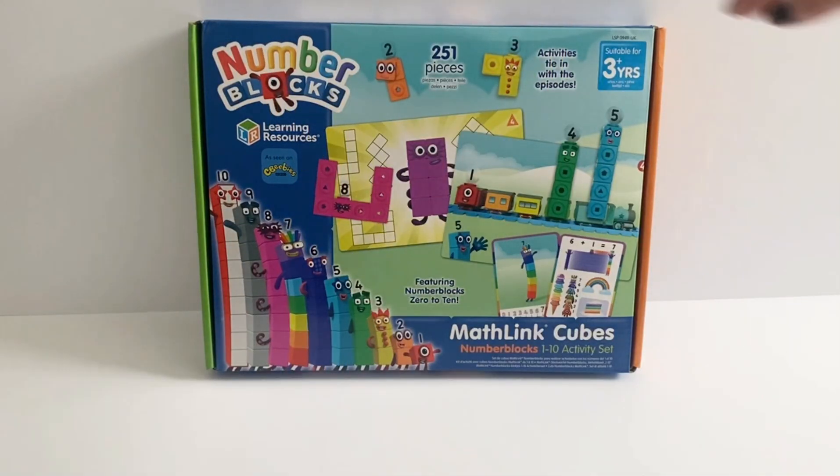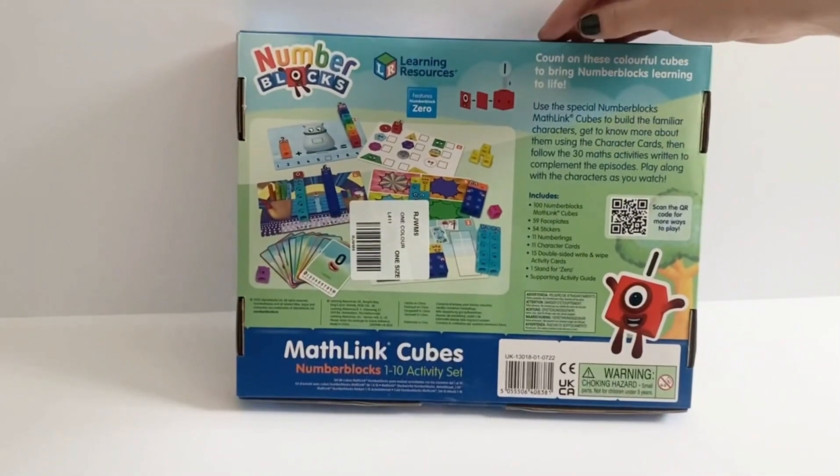Hello Number Blocks fans! Today we've got the Number Blocks set, MathLink Cubes, 1-10.